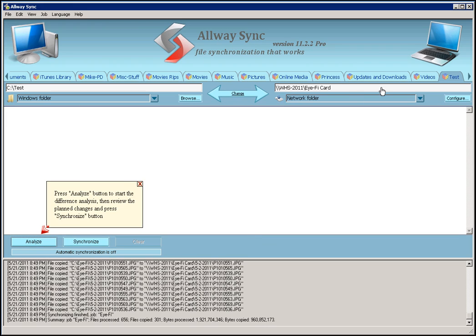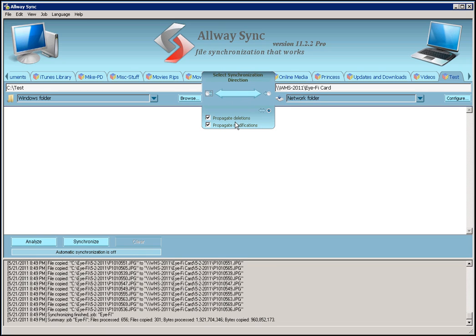Now you can see at the top my two folders — I'm syncing a share to a local drive, and in the center is the actual synchronization method. It's set up as bi-directional right now, which means it'll sync everything to match. It's also set up to propagate deletions and modifications, which means if I modify or delete a file in one folder, it will do the same to the other. You can change that — you can disable propagation and change the direction of sync. I'm going to leave it the way it is for now.